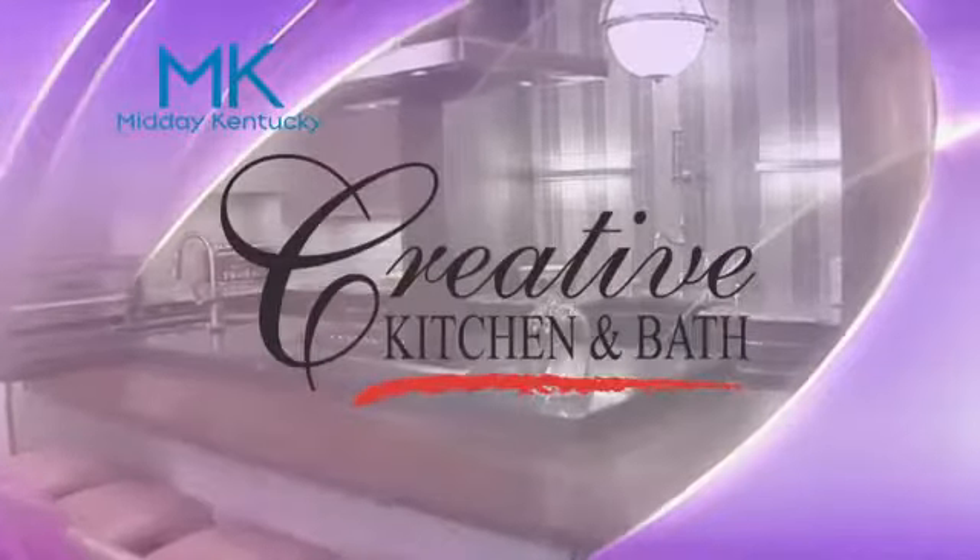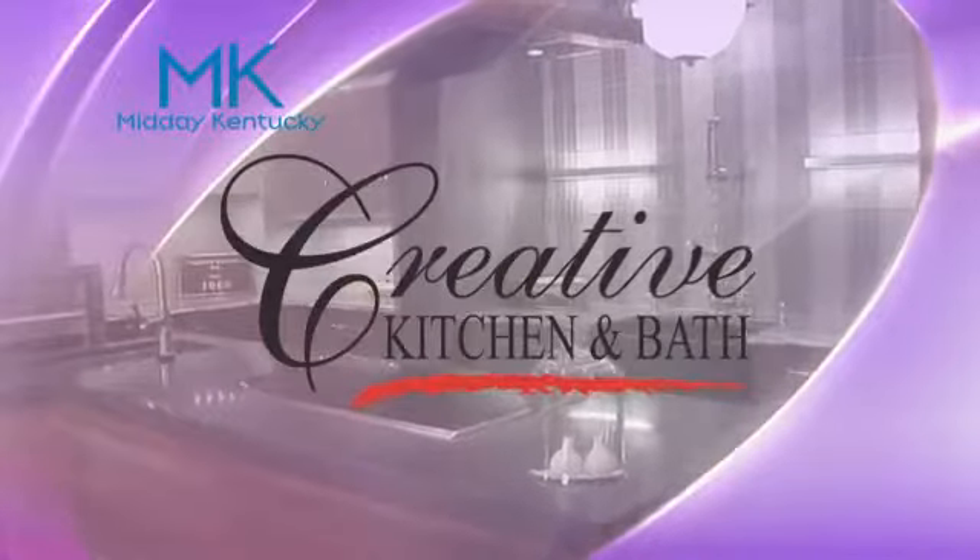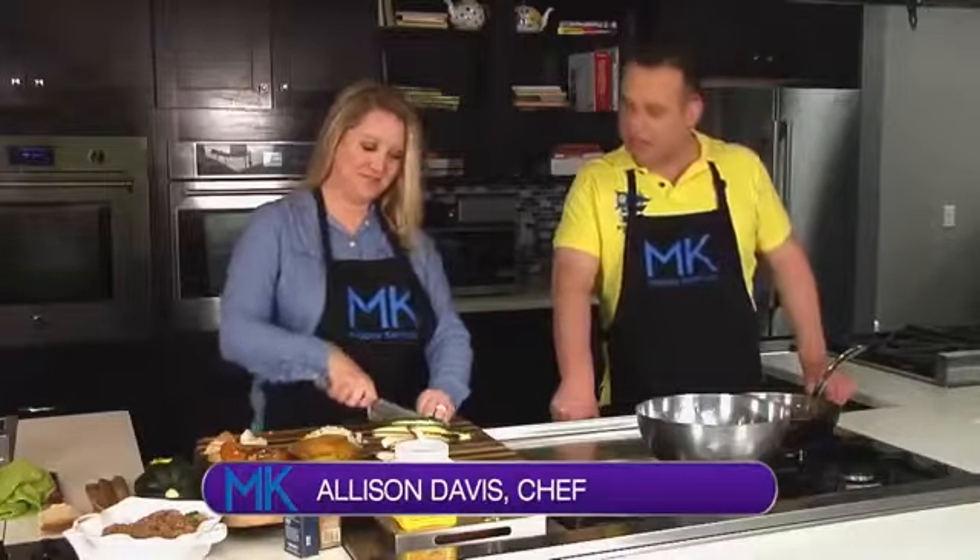Today's Midday Kentucky cooking segment brought to you by Creative Kitchen and Bath, where you will always cook in style. Welcome back to Midday Kentucky, everyone — here with Chef Allison Davis at the Wild Time Kitchen.